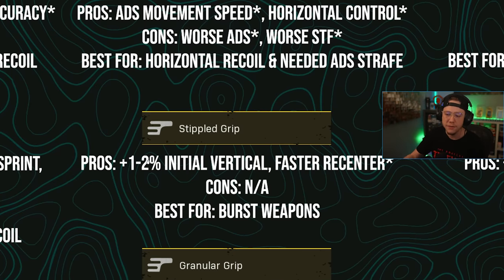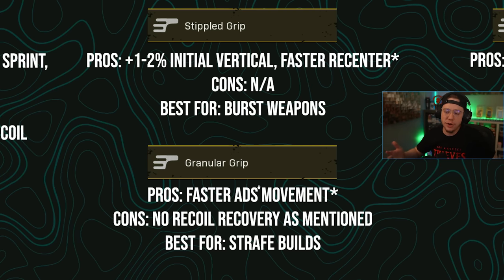Stippled grip gives you a one to two percent initial vertical control increase depending on the weapon — that was the common denominator between True Game Data and Sim — and also a faster re-center speed, meaning once you stop shooting your aim returns to center faster. This isn't necessarily useful in most situations, but it's very useful for burst weapons like the Intra-Burst or UGM with a burst barrel, or weapons you tap-fire a lot. Tactical rifles could greatly benefit from the faster re-center. Primarily targeting burst fire and non-continuous firing weapons.